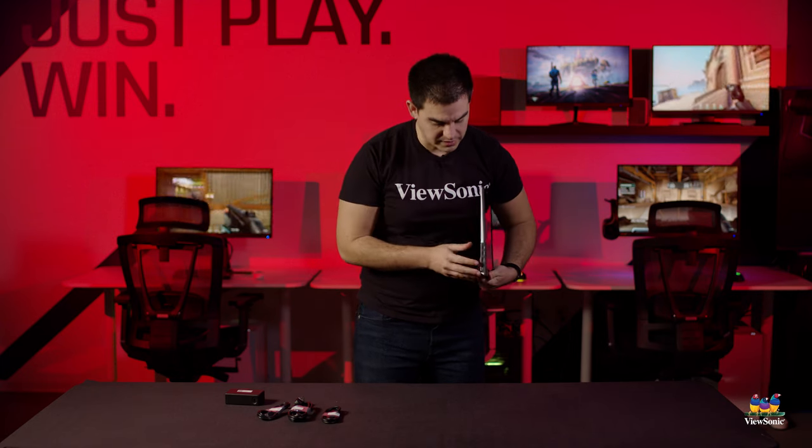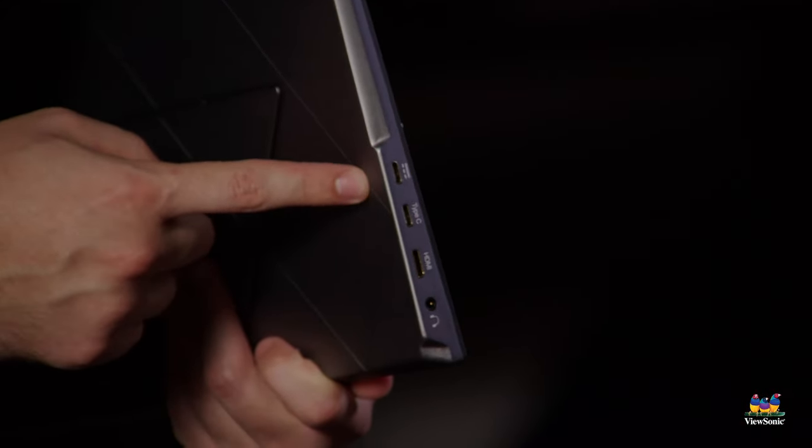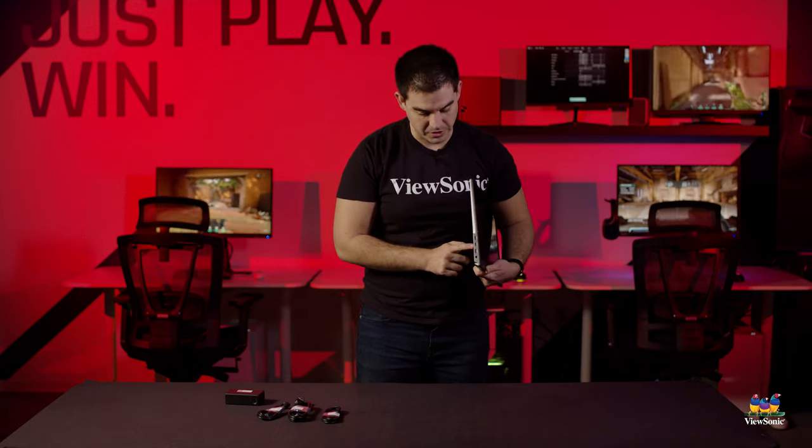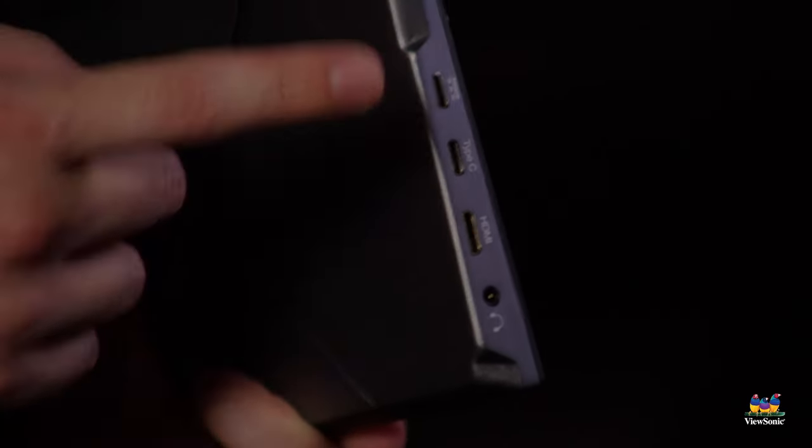Looking at the side, we have our ports. As I indicated before, a mini HDMI, a headphone jack, and then two USB Type-C ports. One of the Type-C ports is a full USB-C with power and data — that's your connection to your computer. The other one is just for charging, but having two ports allows you to charge and maintain a data connection at the same time.